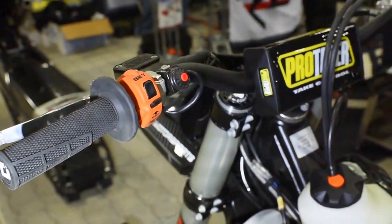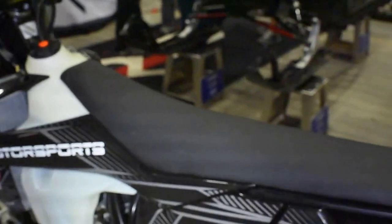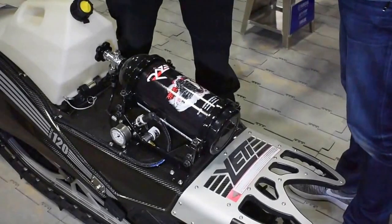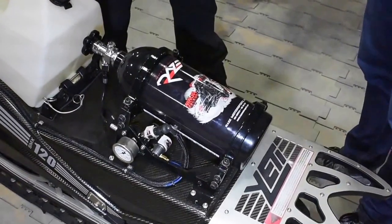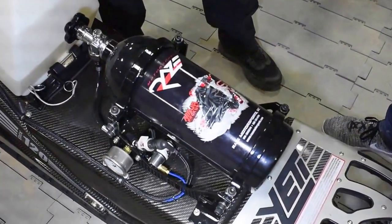The solenoid is something we designed so it only has a half-amp draw. That's a big deal because a lot of actuation solenoids for nitrous have a high draw and you can actually wear a battery down. That's what happened to us, so we went back to the drawing board — we couldn't find a solenoid with a low-amp draw, so we had our own made.